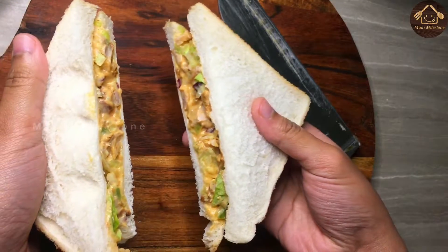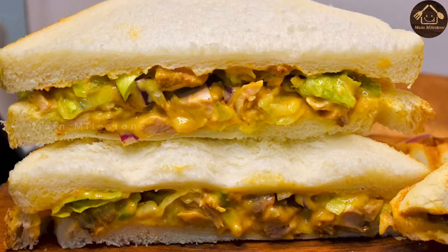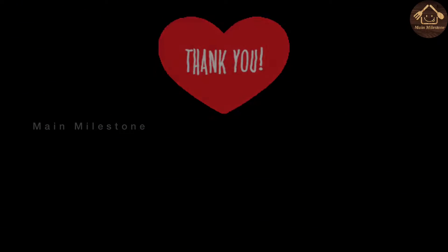Let's try it again. Please like, share and subscribe to the channel. Thank you.